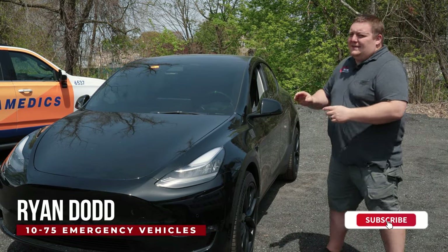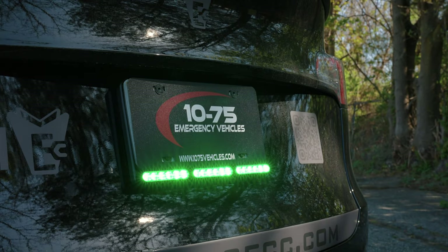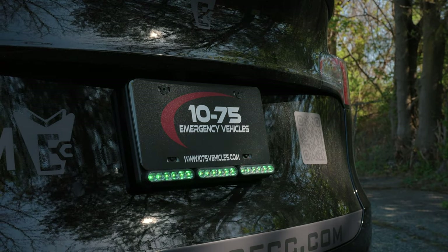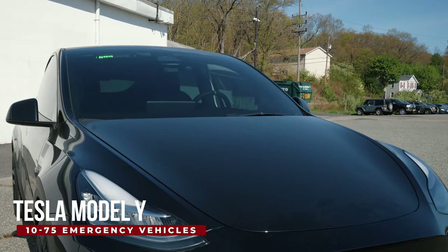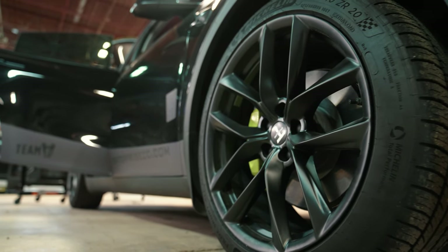How you doing? It's Ryan with 1075. We're talking about Teslas again today. This is for Enterprise CC, which is a network contractor doing fiber cables and infrastructure.